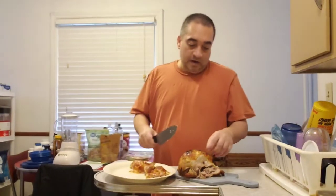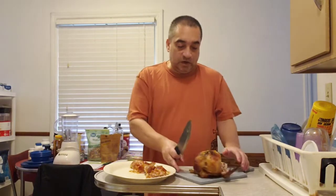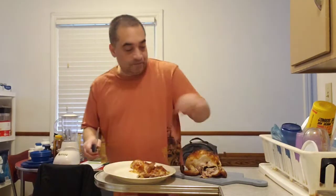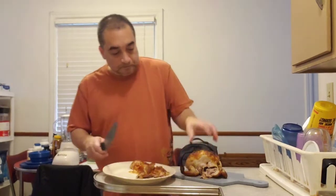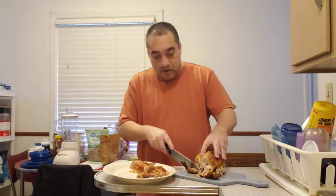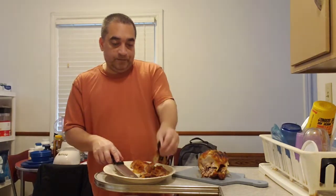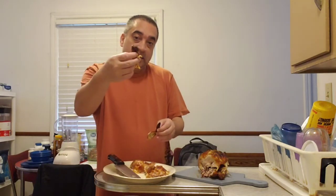And there you've got the leg and the thigh. Now, the wings of this rotisserie chicken — the wing actually broke off when I pulled the chicken out of the container. So I'll just pull the broken wing off. I've got the wing tip and the flat.